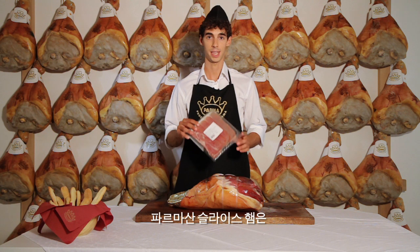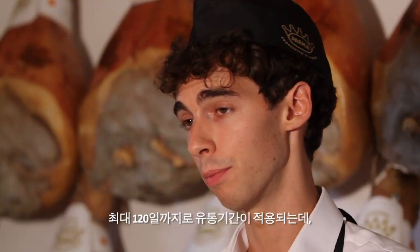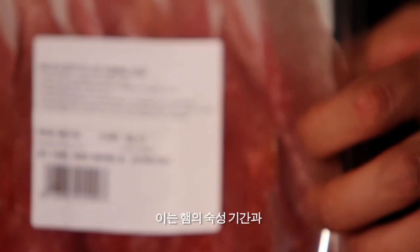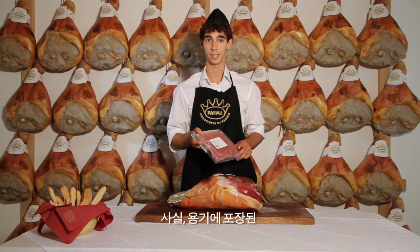Pre-sliced Parma ham, packed in trays in a modified atmosphere, must be kept in the fridge and will last from a minimum of 25 days to a maximum of 120 days. This depends on the maturation and packaging technique used. In fact, even when packed in a tray, Parma ham, unlike other hams, is 100% natural.